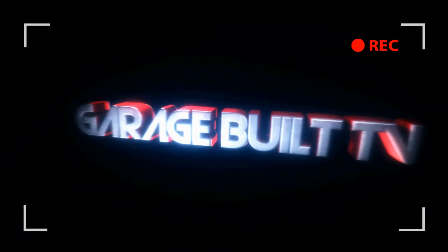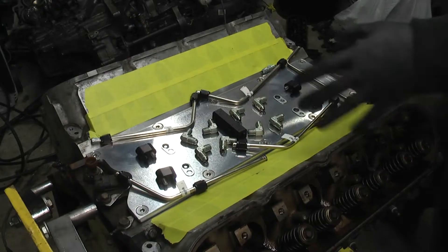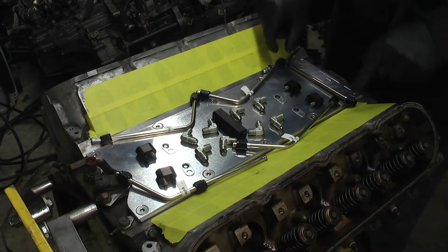What's up guys, today I'm bringing you this how-to video on how to install the 269 Motorsports hardline steam vent kit for the LS motor. Let me get set up and we'll get into the video. Here it is — 269 Motorsports steam vent kit.